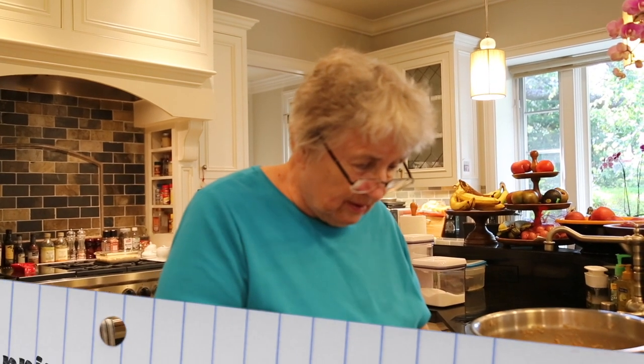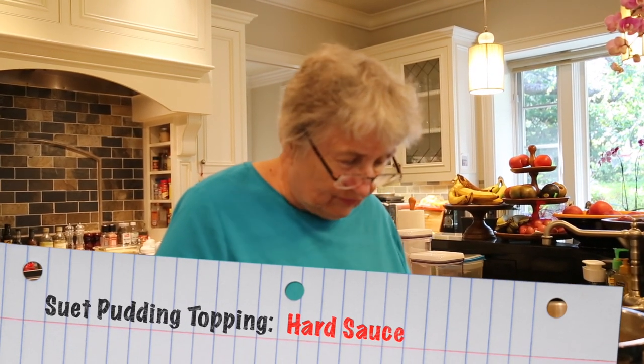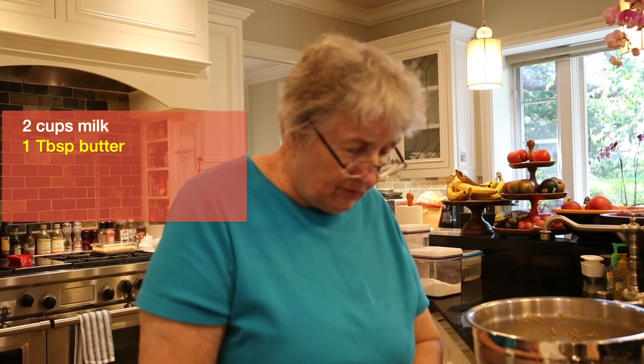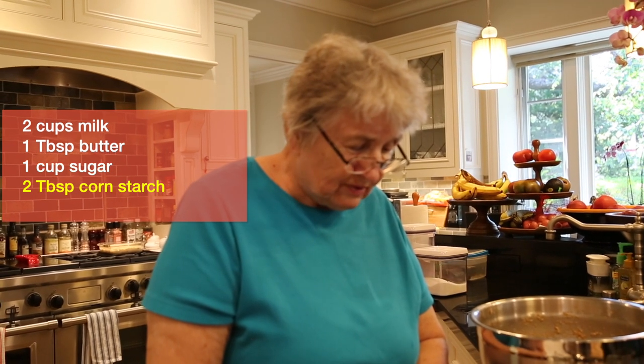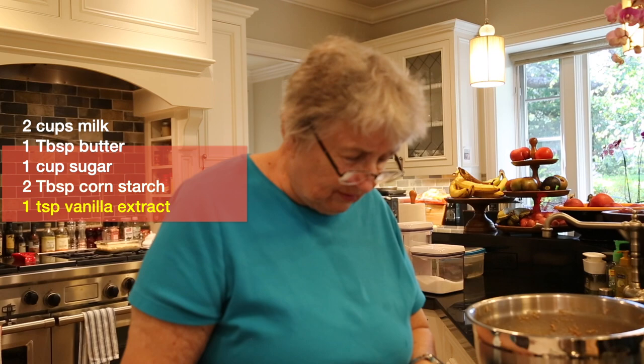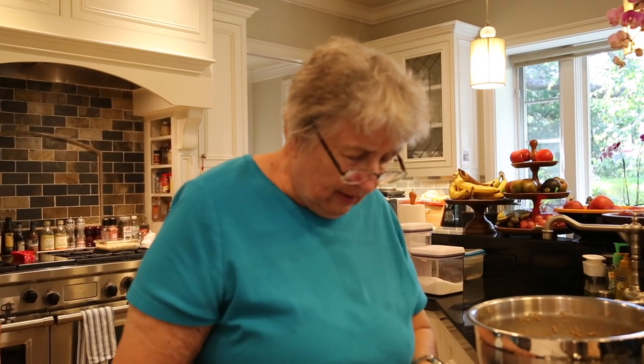The sauce we'll make is called a hard sauce. We have two cups of milk, a tablespoon of butter, a cup of white sugar, two tablespoons of cornstarch, and a teaspoon of vanilla extract. Heat all these up together to make the hard sauce. You can save that in a container until you eat the suet pudding — heat up the suet pudding, heat up your hard sauce separately, and then pour the hard sauce over the warm suet pudding. And it's delicious and healthy.